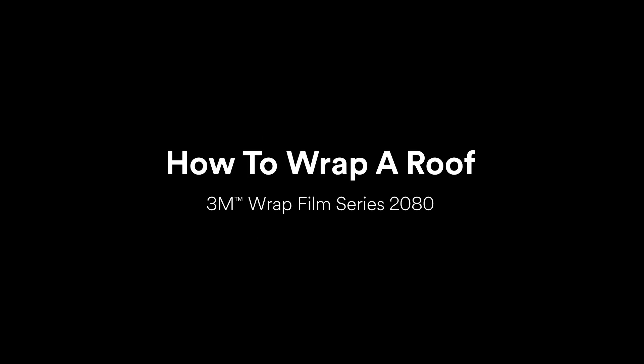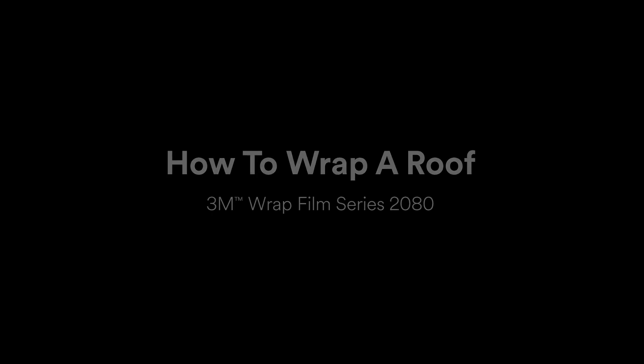In this video, we'll go over some tips and tricks for wrapping roofs in 3M Rap Film Series 2080 G12 Gloss Black. This film features 3M's new protective film layer, which greatly reduces surface impressions and prevents any installation-related scratching.